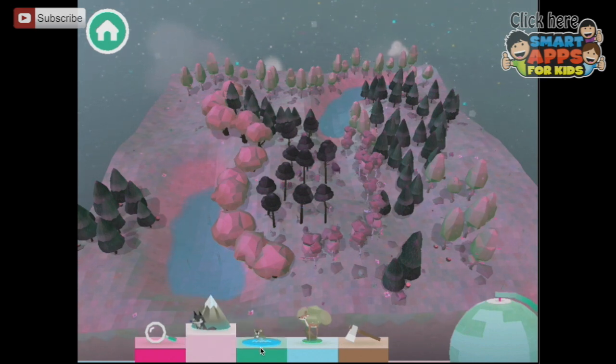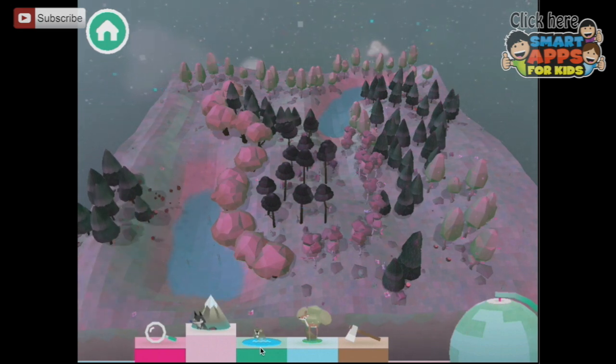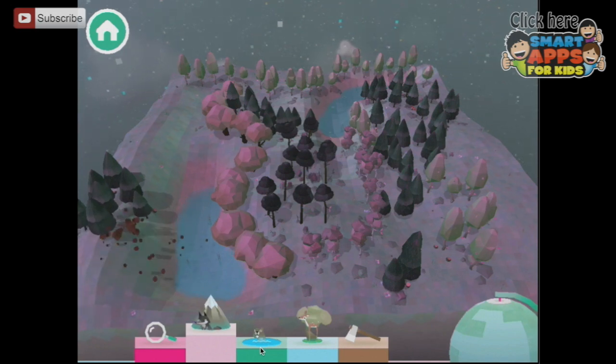And some mountains — I'm going to make a whole mountain range over here just by pulling my finger back and forth. The more I pull, it's getting dark, the higher they get. And eventually, if I make them high enough...